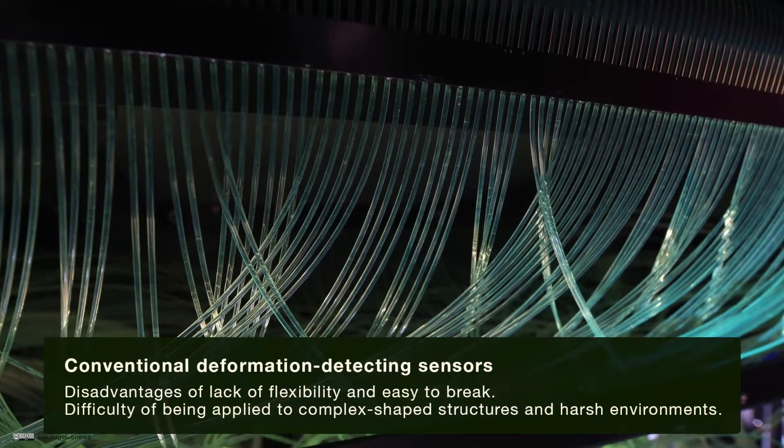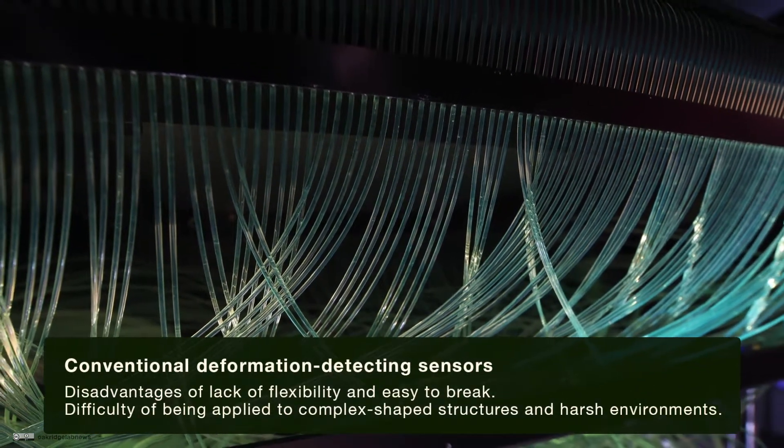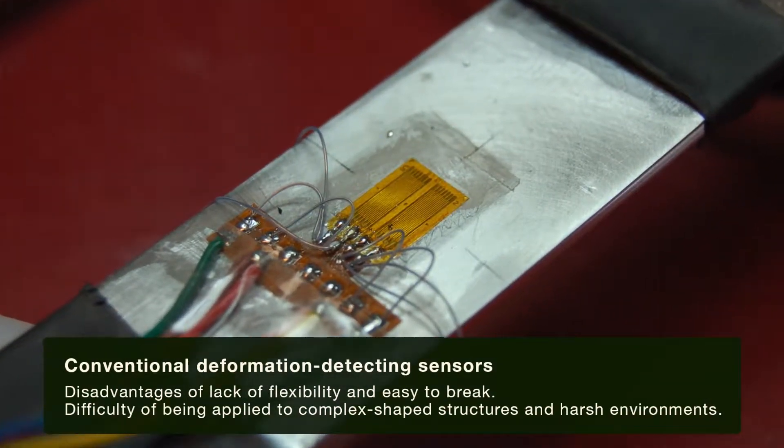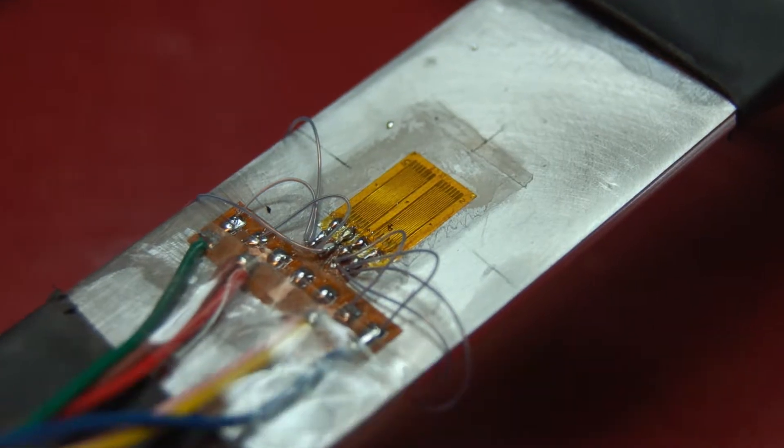Therefore, it is difficult to apply these sensors to harsh environments with high temperature, high pressure, or complicated shapes. As a result, their application is restricted.